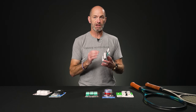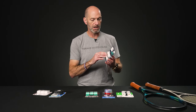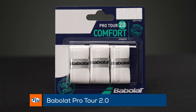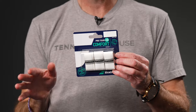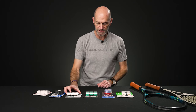Next up, we've got a really nice grip if you like a thinner grip so you want to be able to feel the bevels of the racket — this is the Babolat Pro Tour 2.0. It offers a nice blend of tack and absorption, and that nice thin lightweight feel on the handle really lets you feel the bevels of the racket and dial in the position of the head through the handle feel.